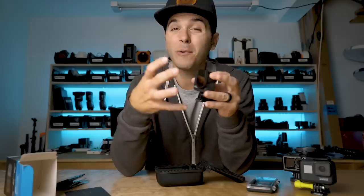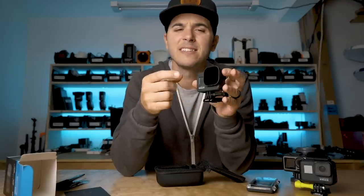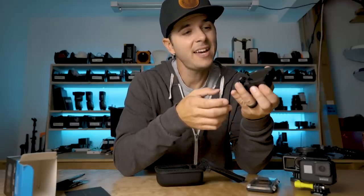Okay, I think that's it for today. Hero 8 ND filters — this is kind of the only real solution right now. I saw one that kind of clips onto the front of the GoPro and tries to grab that front bit. But this is the most secure, best system — GoPro entrusted PolarPro by working together with them to create this. If you've got a Hero 8, PolarPro ND filters — you're gonna want them.